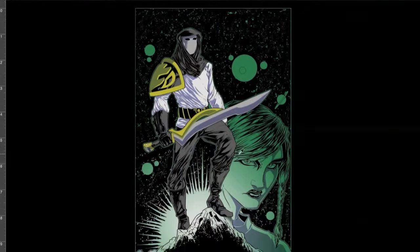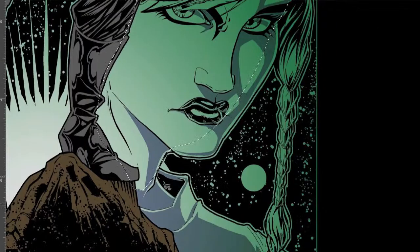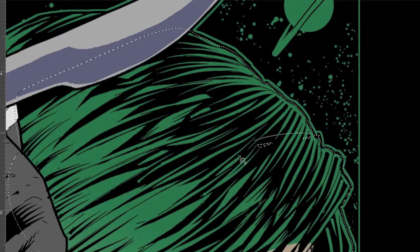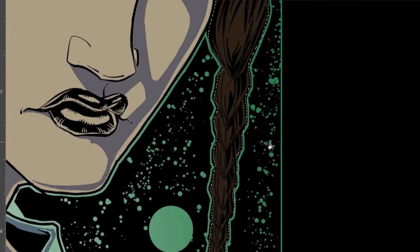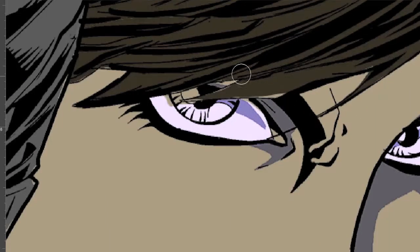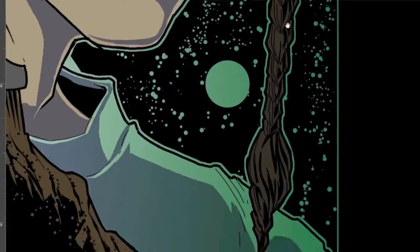You bring the file in, you set the line art to multiply, and then as you paint under it, it keeps the blues and your shadows are already there for you. Basically all I have to do is go in and paint the highlights and color. What you're seeing me do right now is just laying in flats and choosing the colors I want.